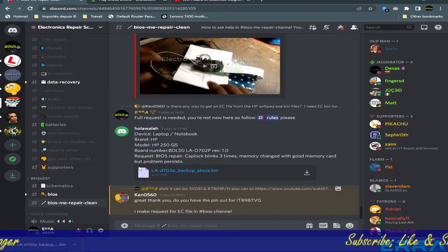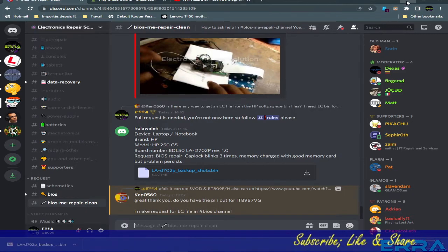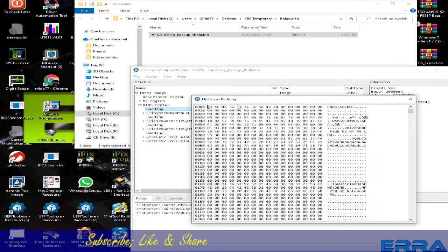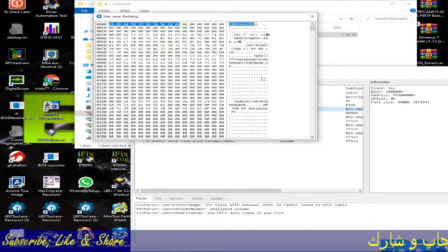Let's go back to our work. We need to look if we can find the serial number in this dump. We open it with the UEFI tool — it should be in the first pad. Let's check with the hex view. Yes, here we have it. This is the serial number. Ctrl+C to copy, but it will copy the hex value.